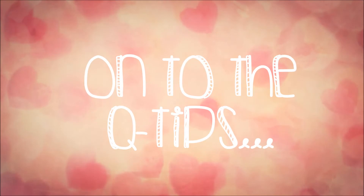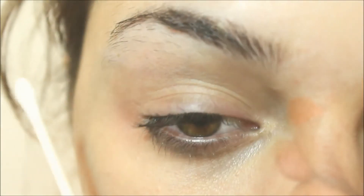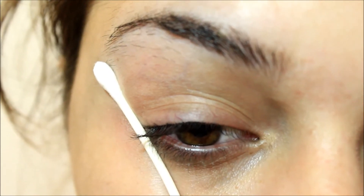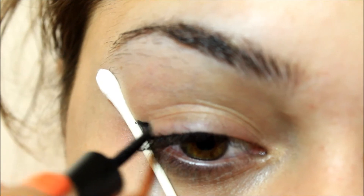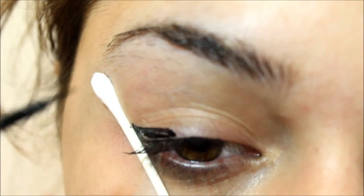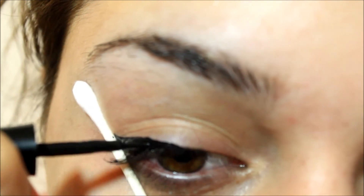On to the Q-tips. I find this one to be the hardest method, but basically you just need a Q-tip and then you place it on your eye, also creating that kind of angle. I find it harder to use than tape since it comes up a little bit, but with this one you can kind of just use the other end of the Q-tip to clean it up.